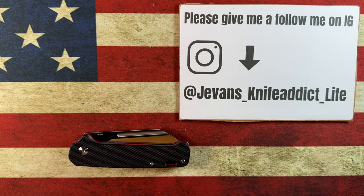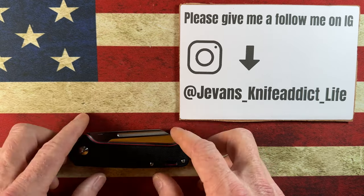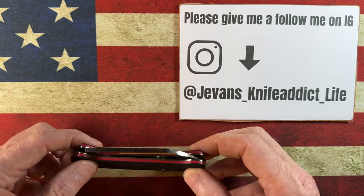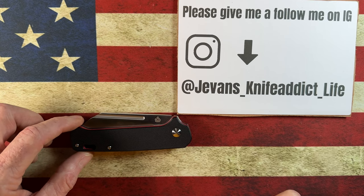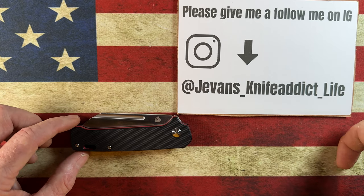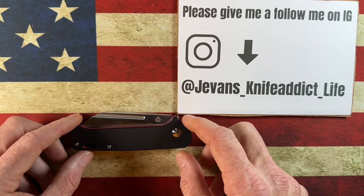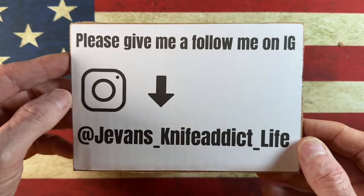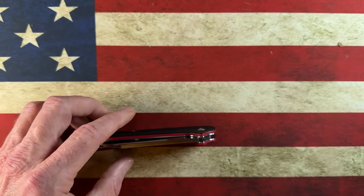Hey guys, I hope everybody's having a fantastic day whether you're watching this in the morning, afternoon, or evening. I'm glad you're here. Take a quick second to say thank you to my channel members — I appreciate you all so much. Welcome to any of you who might be new to the channel. If you have the time, I'd love it if you'd hit that subscribe button and the bell notification icon. Also, this is my IG — give me a follow at j_evans_underscore_knife_addict_underscore_life.